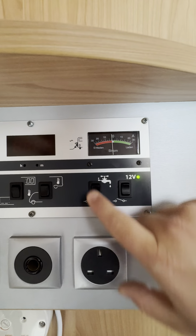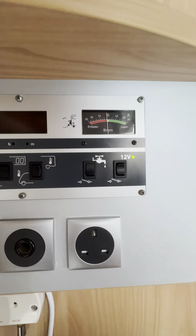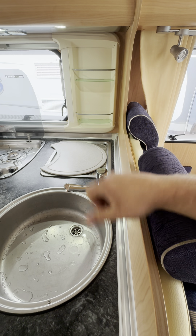Next to that we've got the water pump switch. This is a submersible pump, which means you have to turn the power on here on the control panel, but because it works on 12 volt power with micro switches inside the taps, the pump itself will not turn on until you physically tell it to by turning the tap on. Unlike vehicles with an inline pump where the pump runs itself up to a certain pressure and turns off, this submersible pump just turns on and off as and when it needs to.